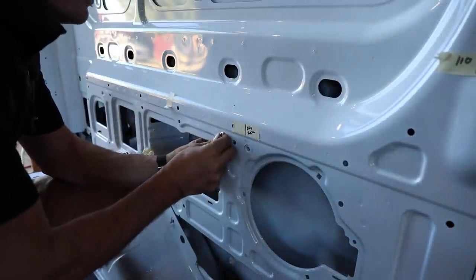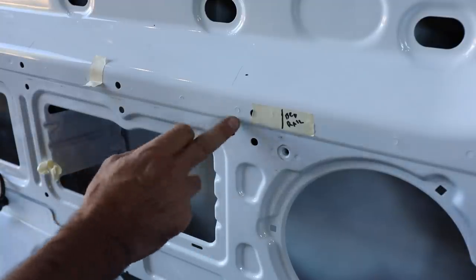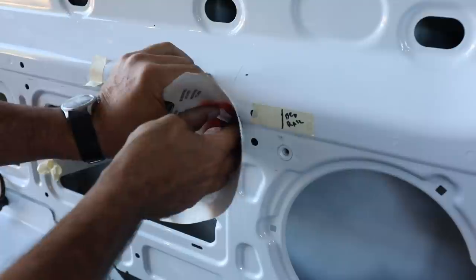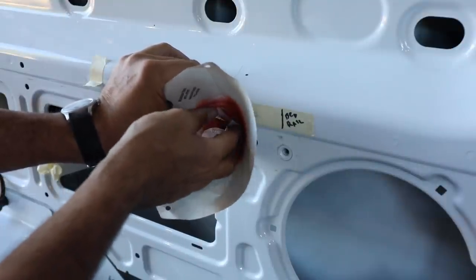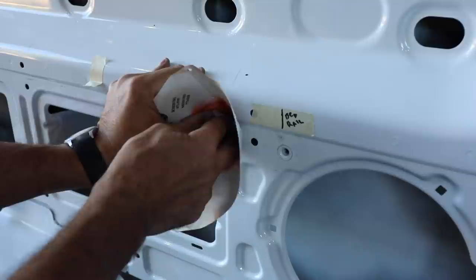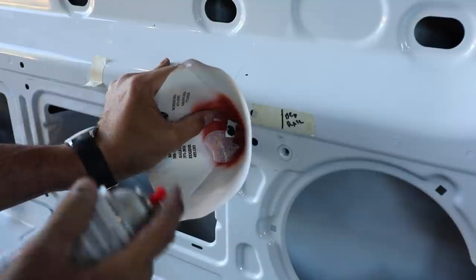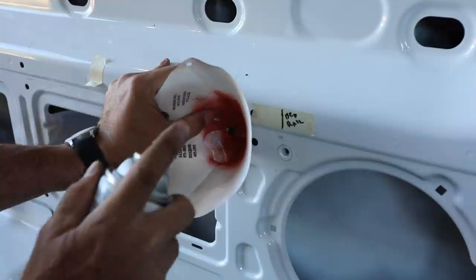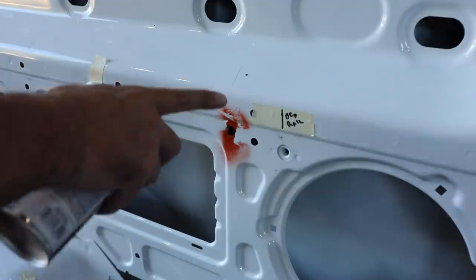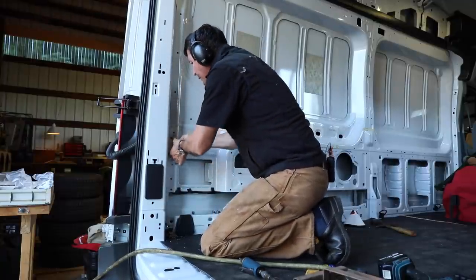After deburring, the Rivnut fits in there perfectly. Before installing the Rivnut, we need to deal with the raw metal — if raw metal is exposed, it's going to rust. We're often near the Pacific Ocean on weekends and we don't want that to be a problem. I've taken a little paint strainer funnel, which you can get cheap at automotive paint supply stores, and I'm just using it as a shield. I do a little spray primer in there to prevent rust and minimize overspray. This is all going behind upholstery so I'm not overly concerned about perfection.